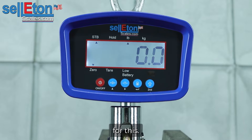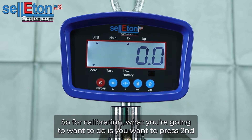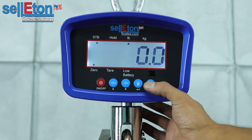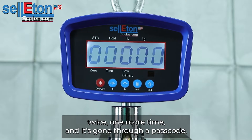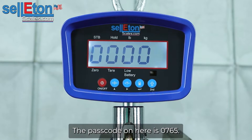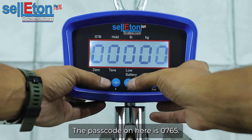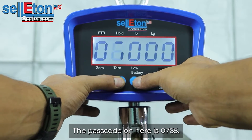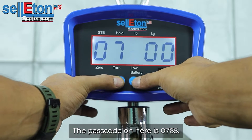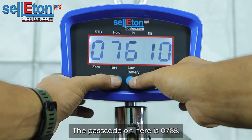For calibration, what you're going to want to do is press the second button twice, one more time, and it's going to ask for a passcode. The passcode on here is 0765.